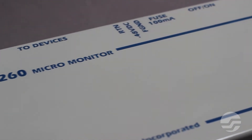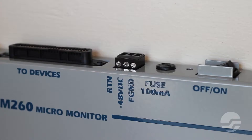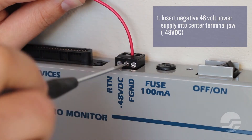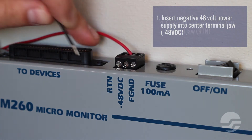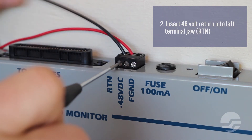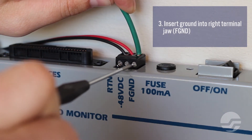The central office installation work order specifies which fuse panel to use for supplying CO battery to the UM260. Be sure to use only central office talk battery — this type of DC power filters any spikes that may occur when AC power is used to charge the office batteries. Locate the black power connection block on top of the monitor. Identify the conductor that provides the negative 48-volt power supply from the CO battery. Insert this lead into the center terminal jaw marked with negative 48 volts DC on the chassis. Insert the 48-volt return conductor in the terminal jaw to the left, marked RTN for return. Insert a conductor from a good frame ground into the right terminal jaw, marked FGND for frame ground.